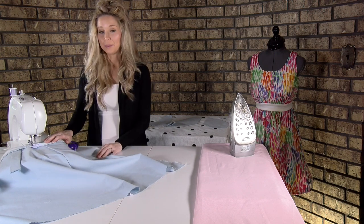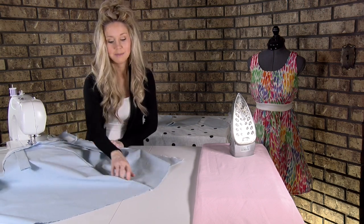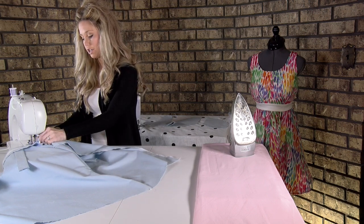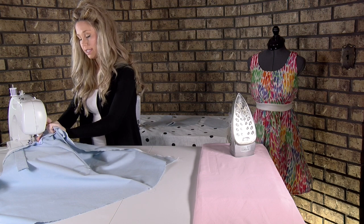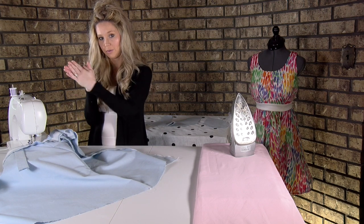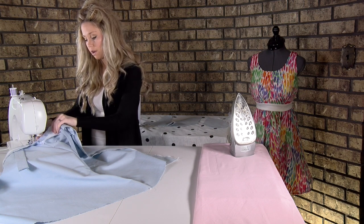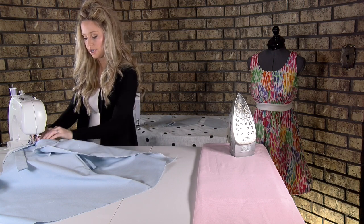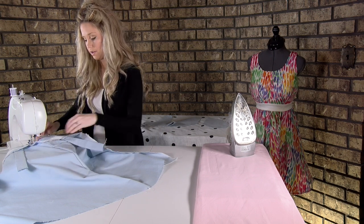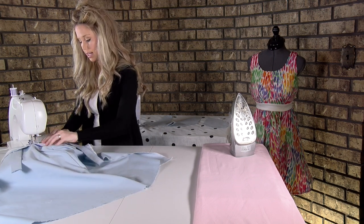We are now coming to our seam line for our skirt. Make sure underneath that your seam allowances are open — we don't want to sew them to one side or the other. Just go underneath and make sure both of those seam allowances are open, and then you can sew across that.